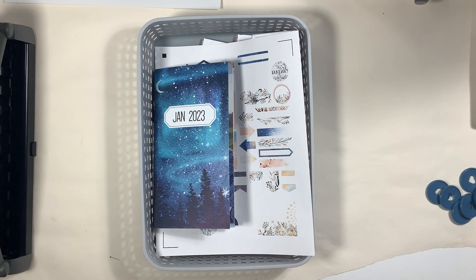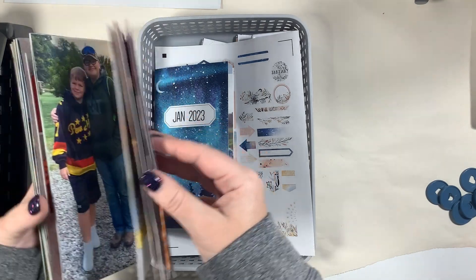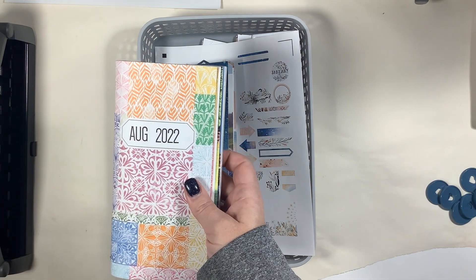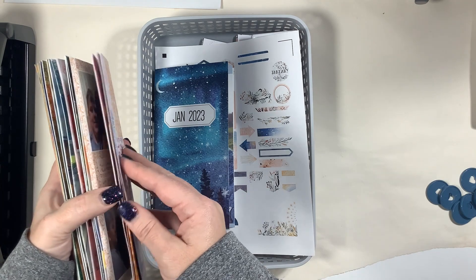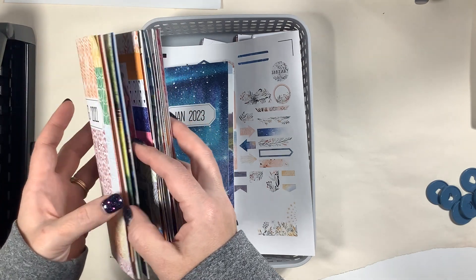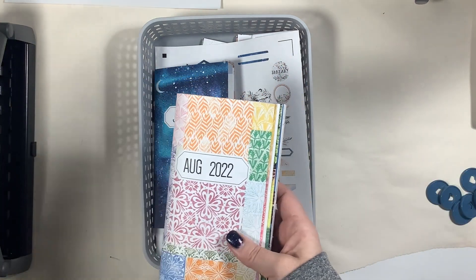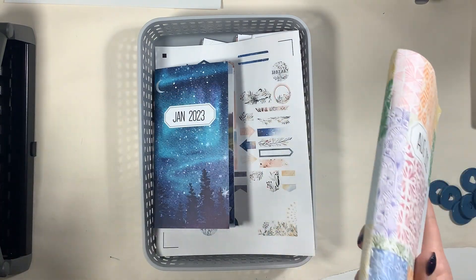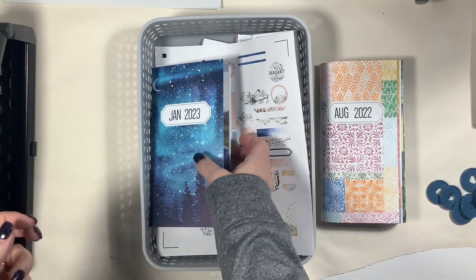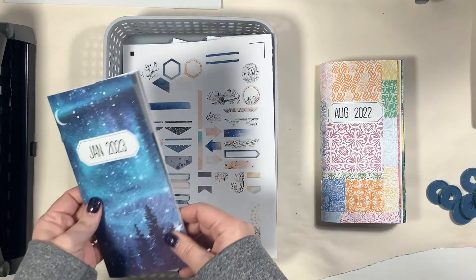I had recently posted a video talking about what my goals and intentions were for the year, showing examples of how my past Traveler's Notebooks tend to get very thick because I am a chunky scrapbooker. One of my goals is to not feel obligated to fill every single page of a notebook — only to do what is going to inspire me, so I don't feel the anxiety and stress from that if I don't have the time or resources.